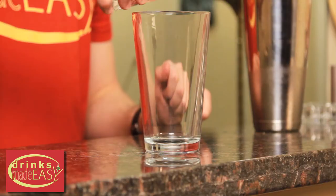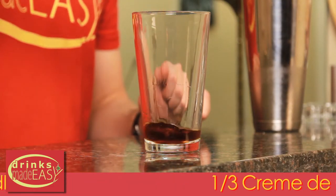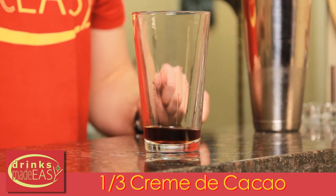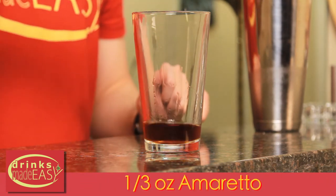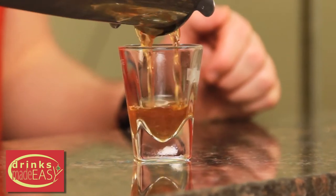To build the Tootsie Roll shot, you'll start with half an ounce of vodka, a third of an ounce of creme de coco, and a third of an ounce of amaretto. Cap that off into a shaker tin full of ice and give it a quick shake. Straight into the shot glass of your choice.